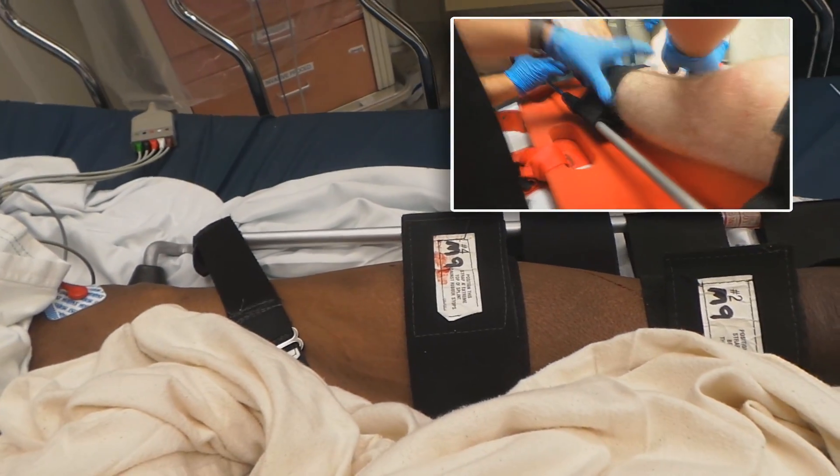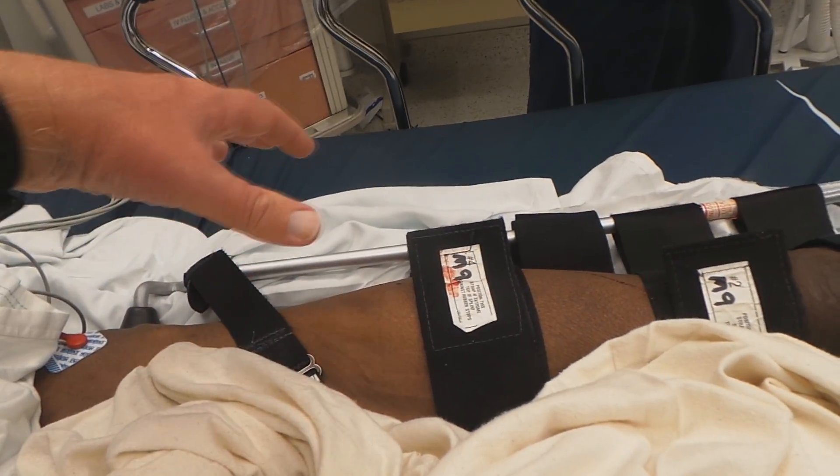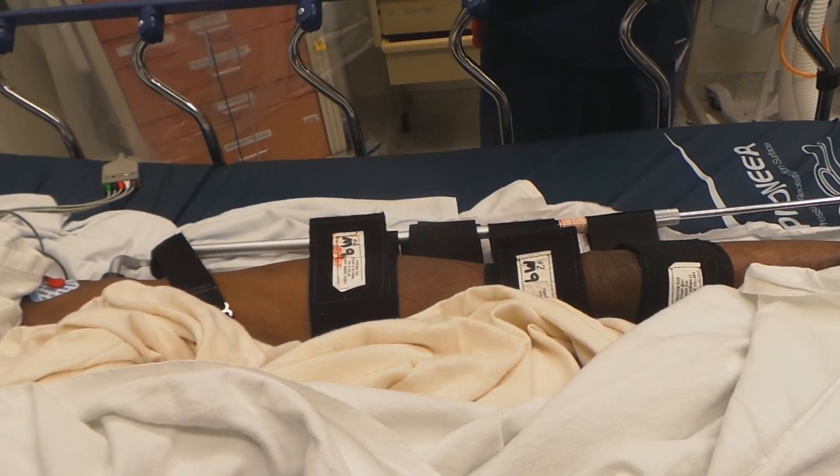I'm a little confused — sometimes you'll see recommendations to have two straps above and two below, but I guess if it works, it works as far as straps are concerned. The real aim is to not have a velcro over the actual fracture site.